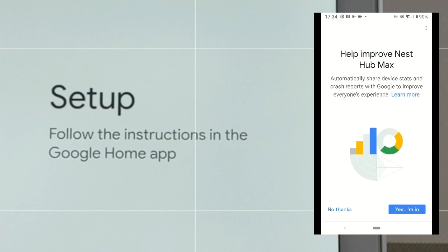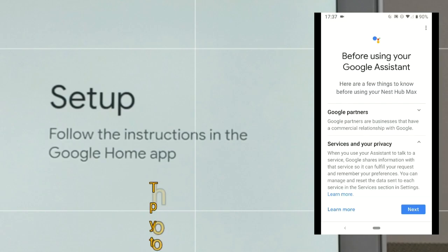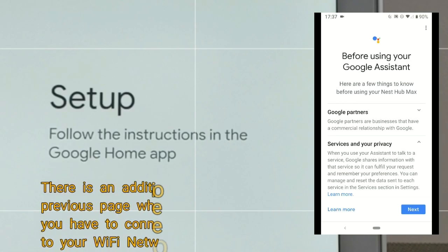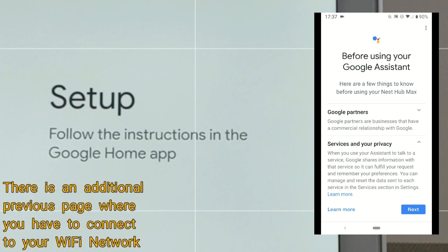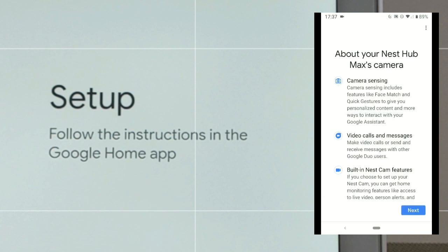We have the regular Google improvement page and I usually click 'Yes, I'm in' because I want to help make the device better. Now you can go ahead and choose a location for this device — since we're putting this in the kitchen, we'll click 'Kitchen' and then hit 'Next.' The next page in the Google Home app is just showing us a little more information about what's going on when we're using the Nest Hub Max, so we click 'Next.'